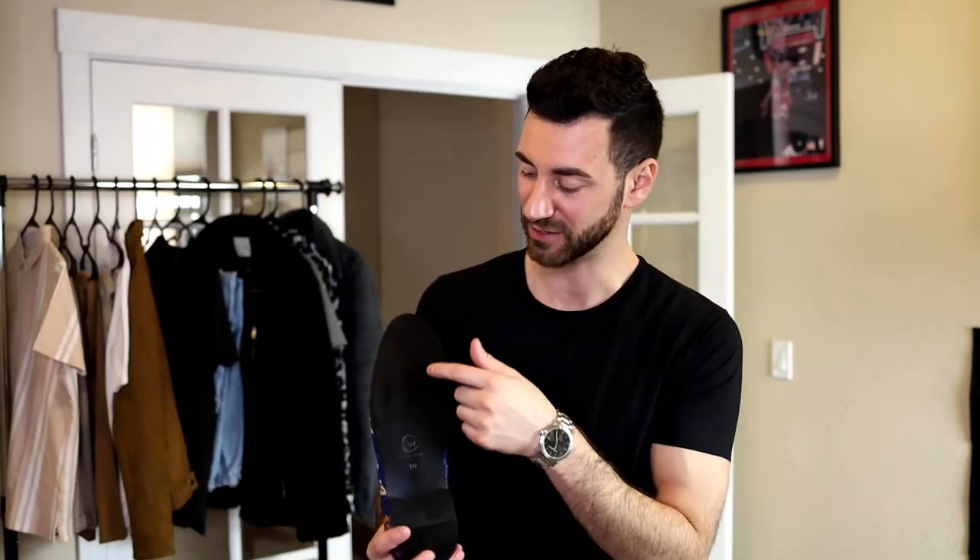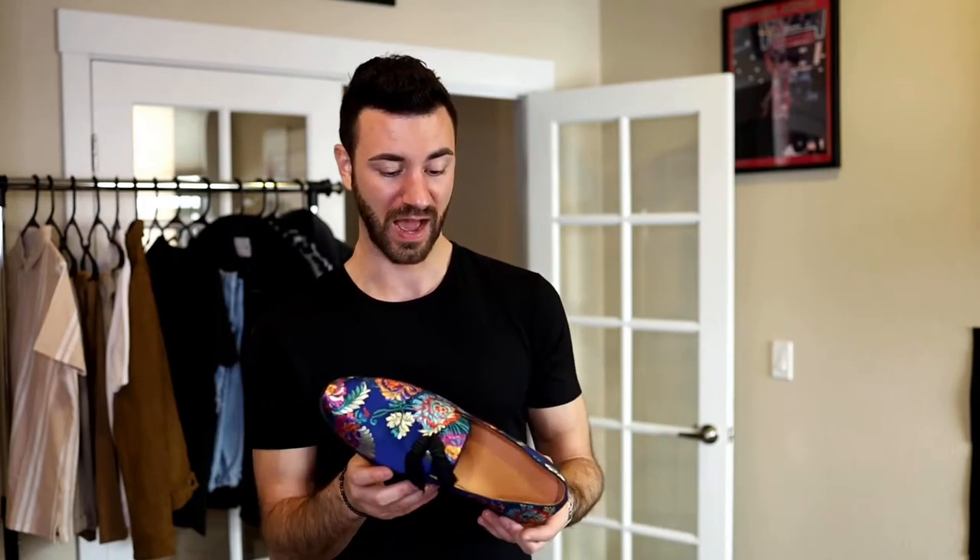The bottom is just your typical leather bottom, so it takes a little bit of breaking in. I'm assuming these are probably going to be a little bit slippery when I first try them on, just like the others. But once you start wearing them, they get that texture to it and then it's good. Overall, yeah, these are amazing.